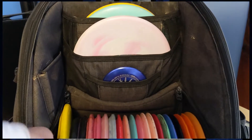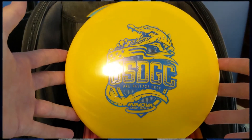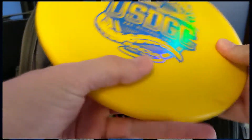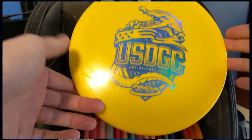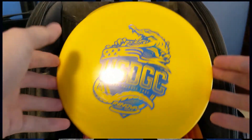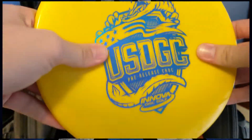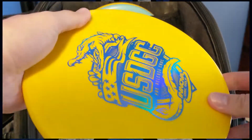Another disc similar to the Zone that I've been trying out recently is a new release from Innova — the USDGC pre-release Kroc in star plastic. This thing is crazy overstable. It's not, in my opinion, as comfortable as the Zone for a forehand, but it is just as reliable, if not more reliable in the wind. It is far more overstable, so it basically does the same job, just more dramatically. I actually really liked the feel of the Kroc in the hand.